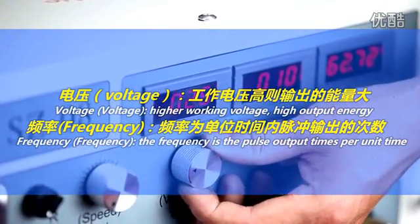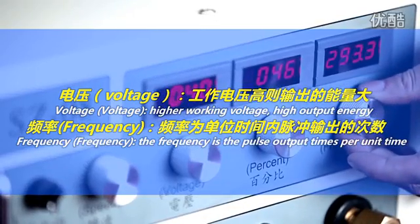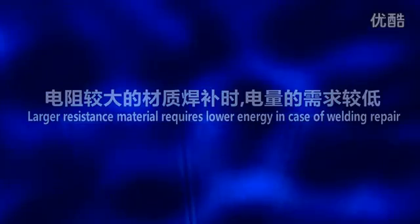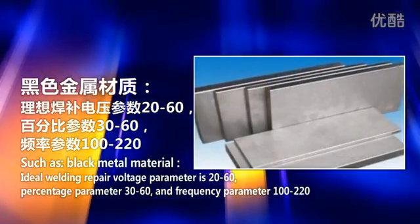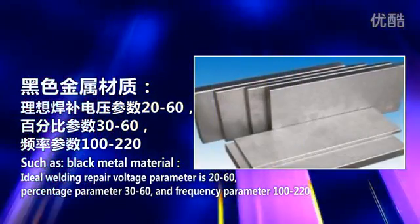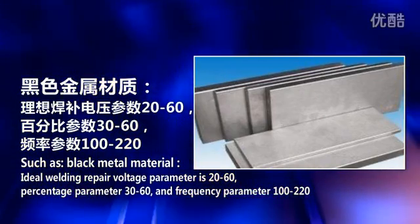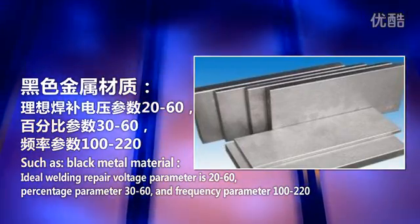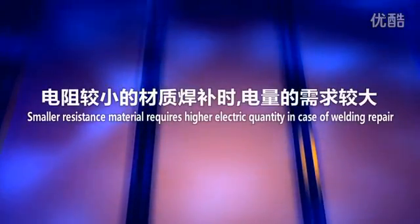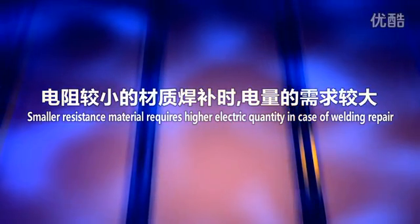Voltage: higher working voltage produces higher output energy. Frequency is the power's output times per unit time. Larger resistance materials require lower energy for welding repair, such as black metal. Ideal parameters for black metal: voltage 20 to 60, percentage 30 to 60, and frequency 100 to 220.